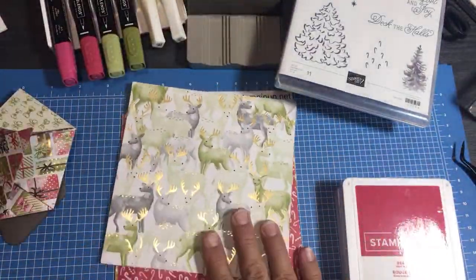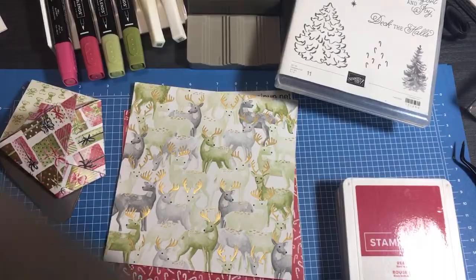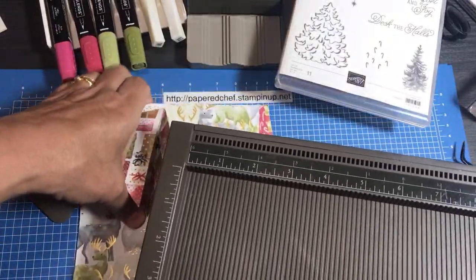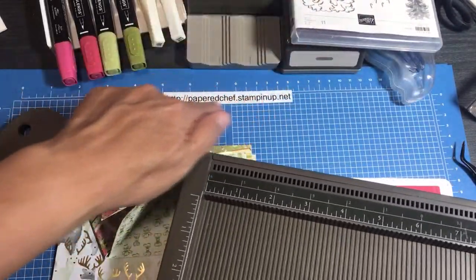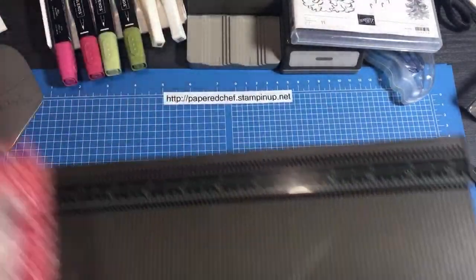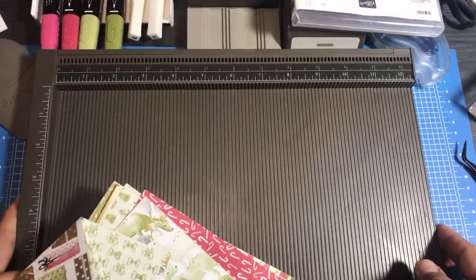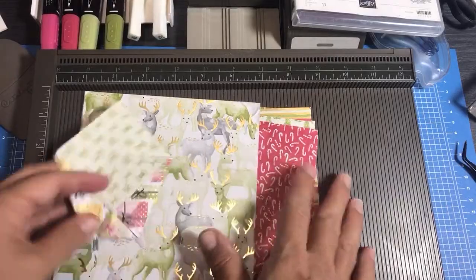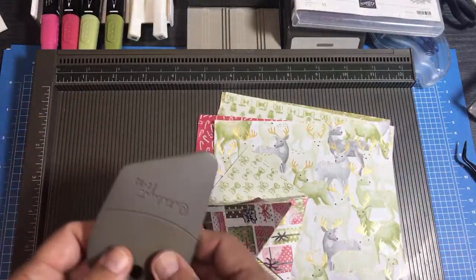When you make your little diaper fold pouches you're going to need something straight to help you. I'm going to use my Simply Scored because it has a straight side that helps me push against the edge. I usually fold these while I'm watching TV. I don't have the biggest table - well actually I have a huge table, but I keep so much junk on it that I never have a lot of room for my tutorials.